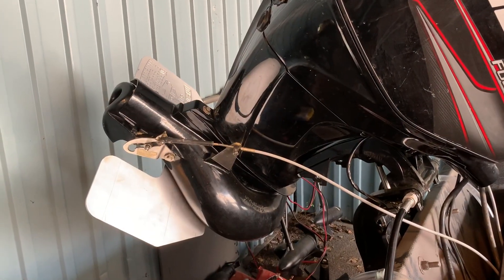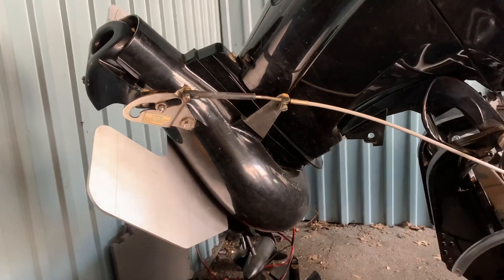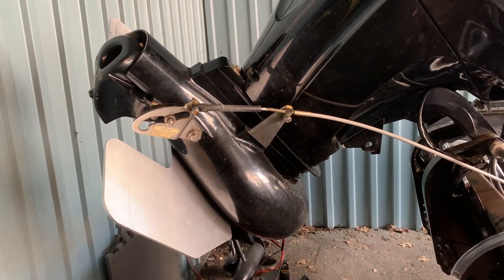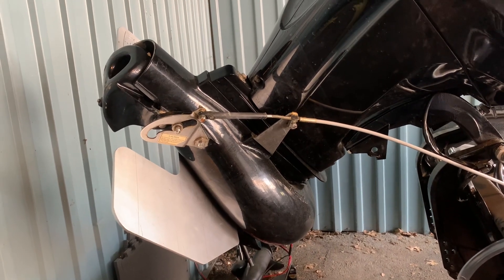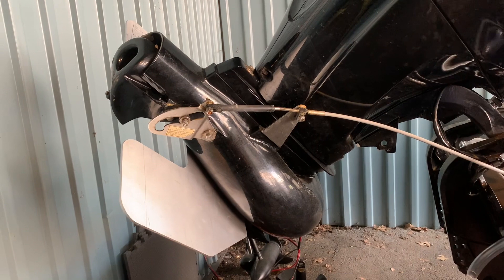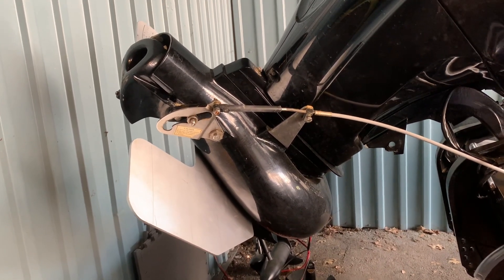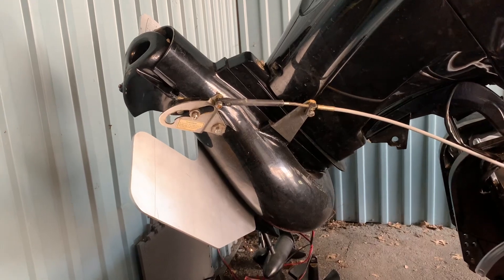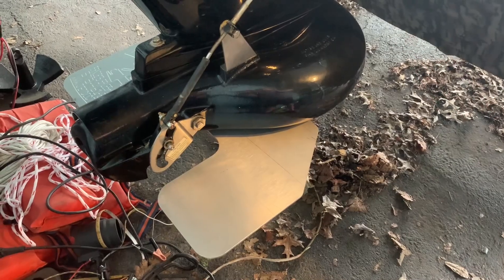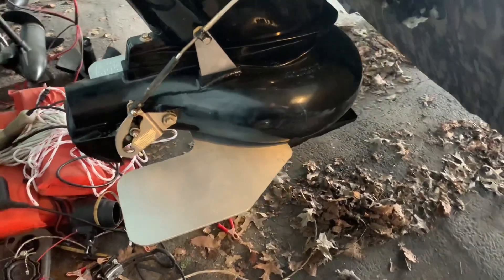That's honestly probably the easiest upgrade I've ever done on a boat. Three bolts — loosen them, take them off, put the plate in place, return the nuts, snug it down. Wow, that's pretty easy. Super easy upgrade mod. All you need is a wrench.